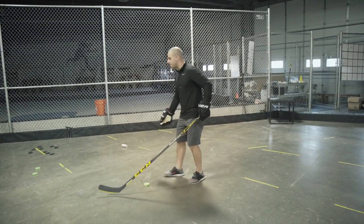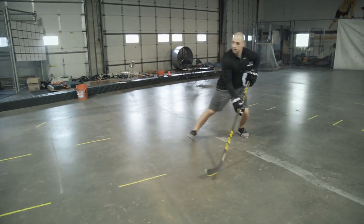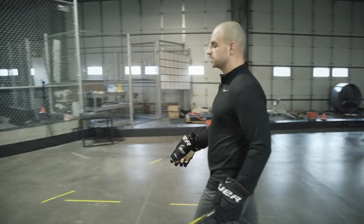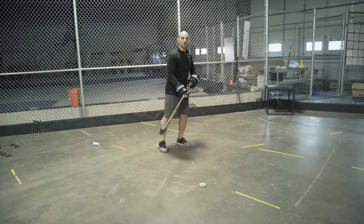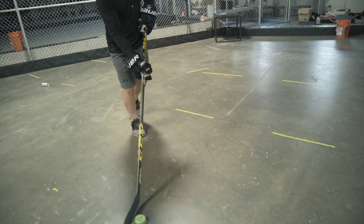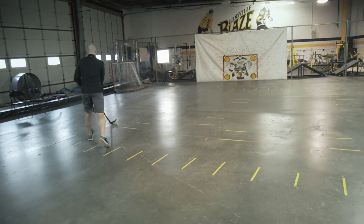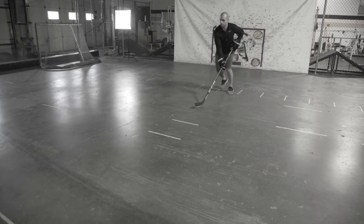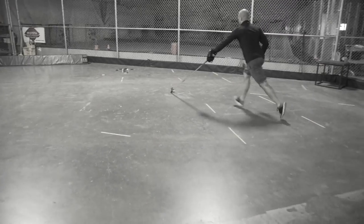You can do that drill forwards and also backwards — stepping, cutting, opening up those hips. Another good variation is pulling the puck out to one hand and extending your reach. For example, as a righty going to the right I'll stick handle normal, then when I cut to the left I pull it out to my backhand side and take two or three steps — extending reach on that side.